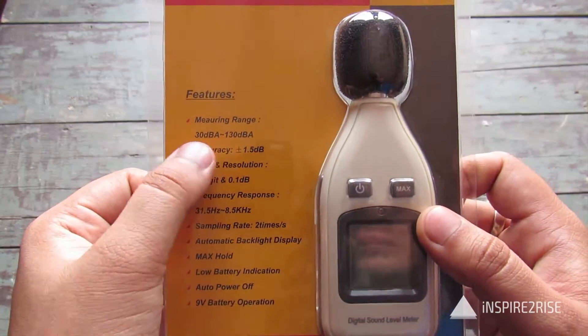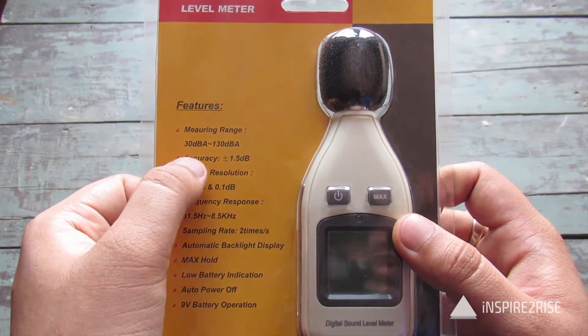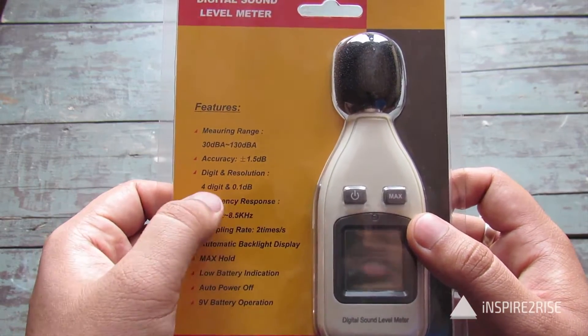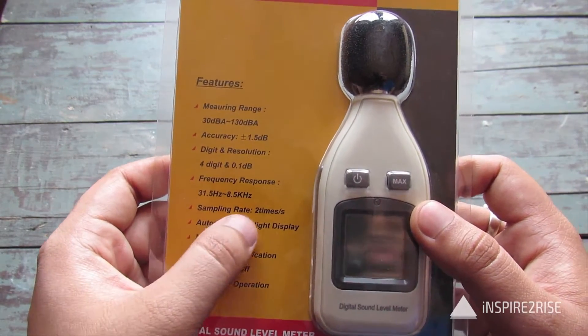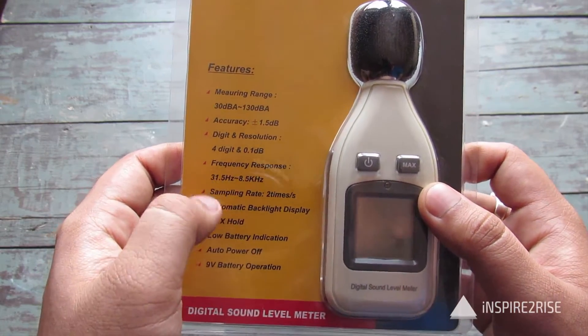For the digital sound level meter: measuring range is 30 dBA to 130 dBA, accuracy is plus or minus 1.5 decibel. Resolution is 4-digit with 0.1 dB, frequency response from 31.5 Hz to 8.5 kHz, and the sampling rate is two times per second — that's the interval at which it takes a reading.